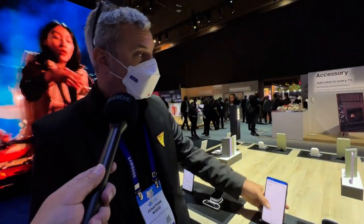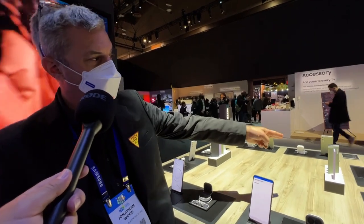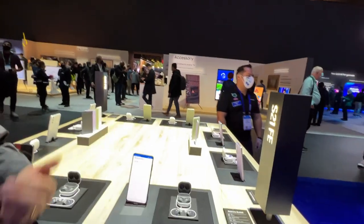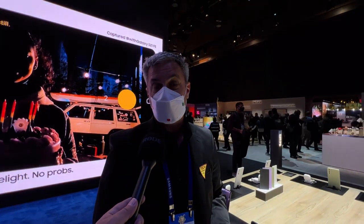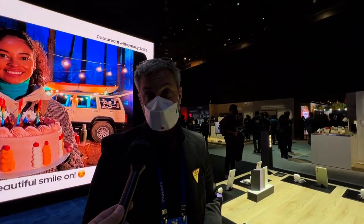That's the S21 Fan Edition. It comes in four wonderful colors: black, white, olive, and lavender. It launches on January 11th — which is next week — at a price of $699. It should be even more popular than the first one. We sold 10 million units on the first; let's look at 20 million this year.